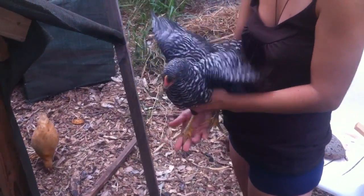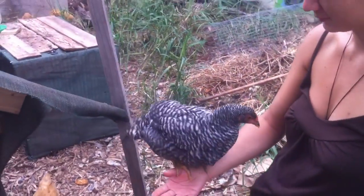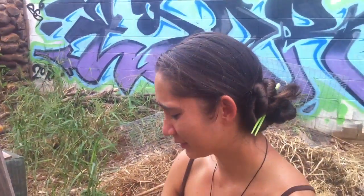What kind of chicken is that? It's a Plymouth Barred Rock.